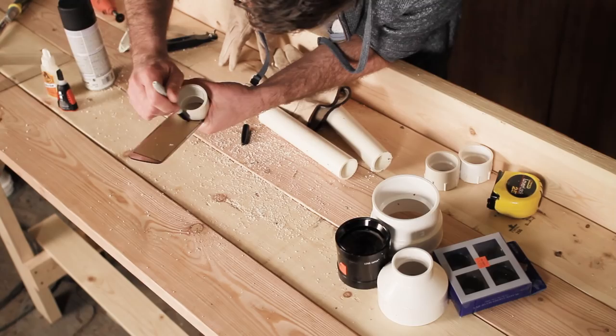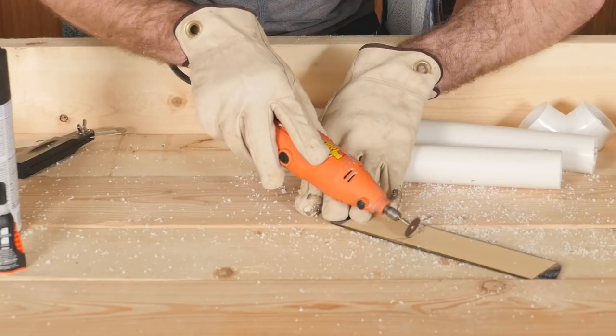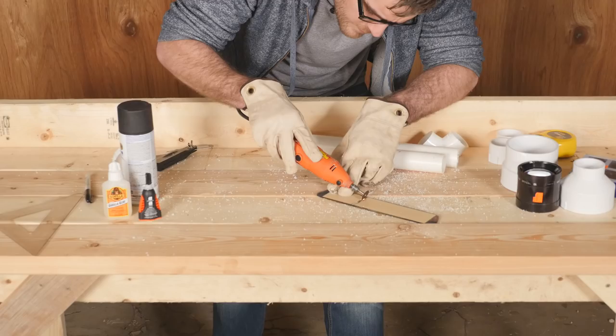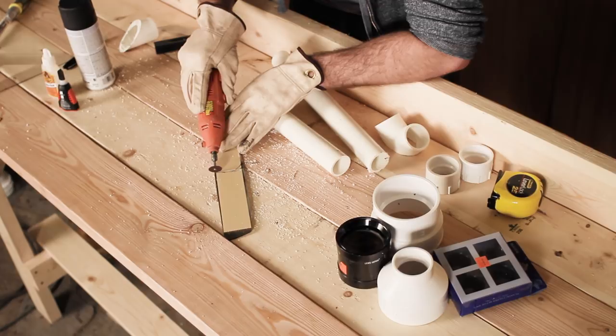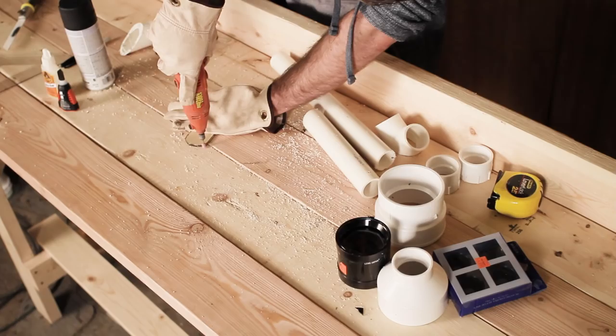Use a Dremel or other tool to cut the glass. It may be helpful to put some painter's tape over the glass and cut into that, as this helps reduce the risk of glass shattering during the cutting. Then round off any sharp corners using the grinding attachment to dull the sharp edges of the glass.